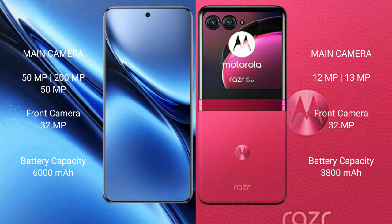The Vivo X200 Pro has a 6000mAh battery with 90W fast charging support, while the Motorola Razr 40 Ultra has a 3800mAh battery with 30W fast charging support.